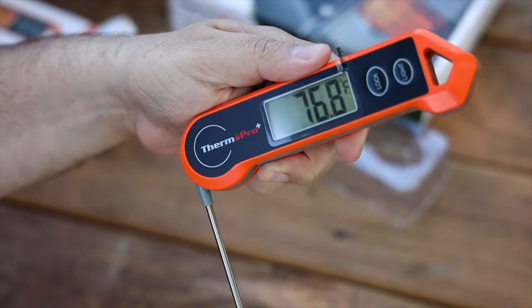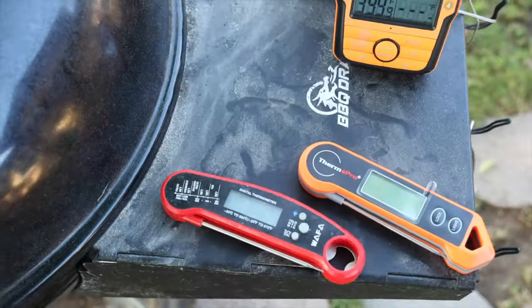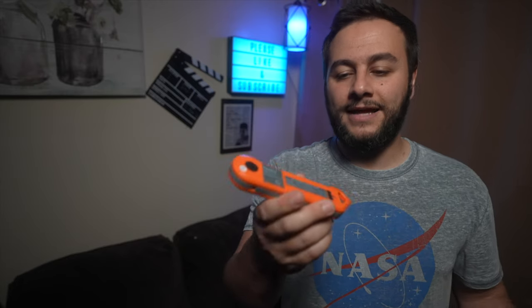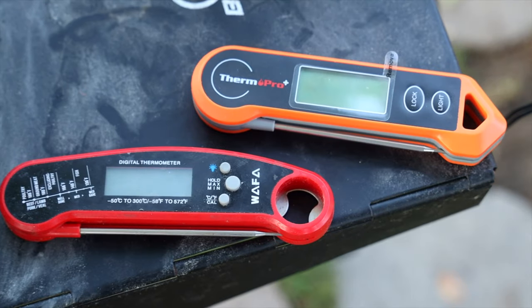I rarely toggle between the two units — I live in the United States and our unit of measurement is Fahrenheit, so I don't anticipate having to use that too often. I do like that they moved the guide to the back; it makes it look less cluttered and it's something that's going to last a very long time. A feature that's missing, and I honestly don't really miss it that much, is the bottle opener — on my last probe the bottle opener never really worked too well anyway.